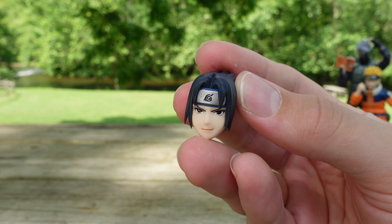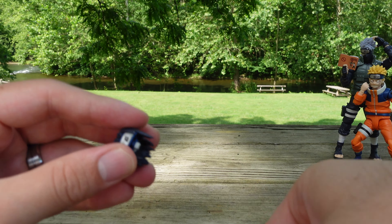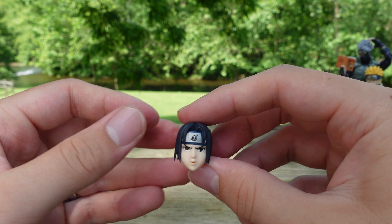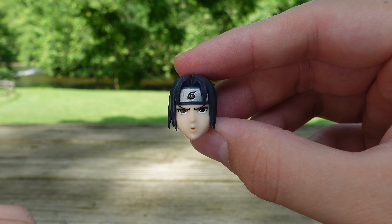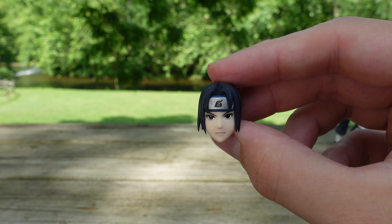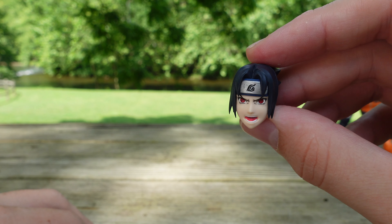To kick off the accessories, we start with the faceplates. To switch these out, you just pull down, grab your next one — easy peasy. We have the fire style fireball faceplate, the neutral faceplate, the shocked or aggravated faceplate, and lastly the stage 2 Sharingan faceplate.